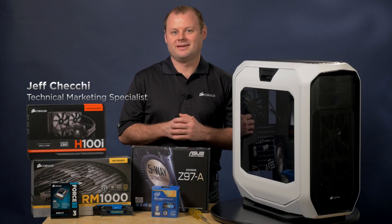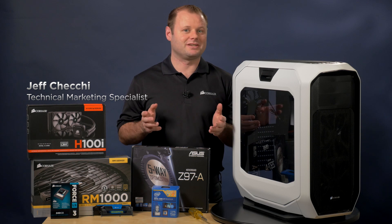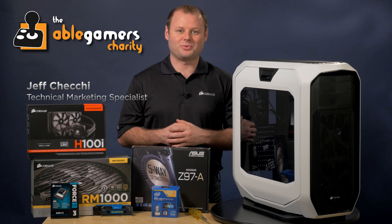Hey guys, Jeff here with Corsair. Today I'm doing a build in our Graphite Series 780T. This isn't just any ordinary build — we're building it for our friends over at AbleGamers for them to show off at their booth this year at PAX East 2015.